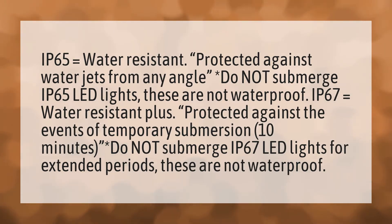IP65 equals water resistant — protected against water jets from any angle. Asterisk: do not submerge IP65 LED lights. These are not waterproof.